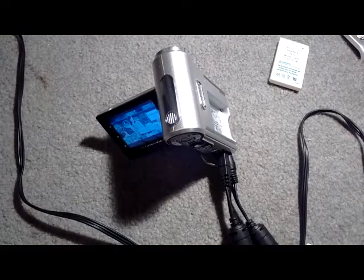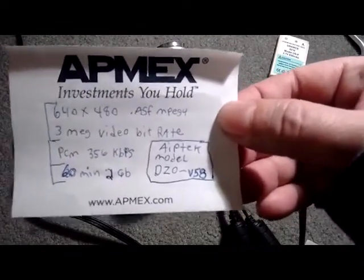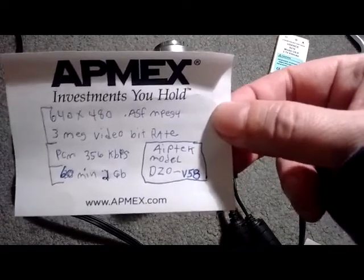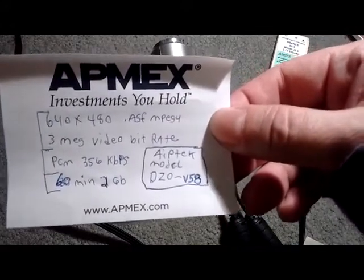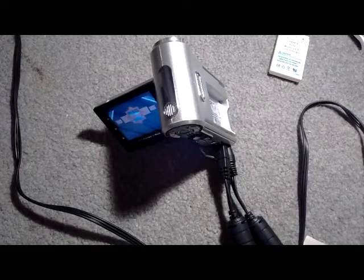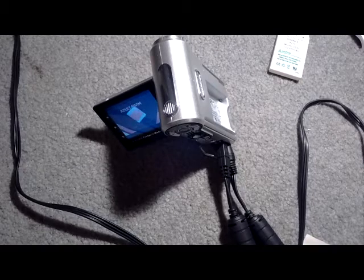I put a 2 gigabyte card in there, which gives you 60 minutes of video. If you're recording a movie off a DVD, you can record half of it as part one and the other half as part two, then convert them on your computer. ASF is a great format because it leaves the audio just the way it is — so if you've got AC3 Dolby Digital coming through, when you convert that video you're going to have clean, crisp audio.